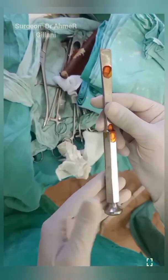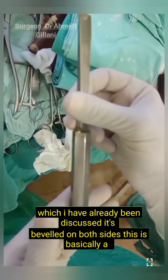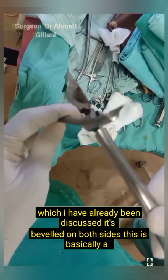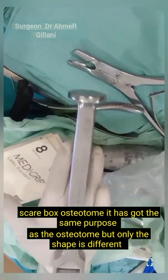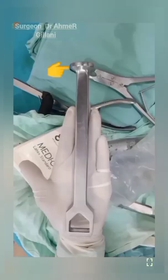Once again you are seeing the osteotome, which I have already discussed. It is beveled on both sides. This is basically a square box osteotome — it has the same purpose as the osteotome, but only the shape is different.